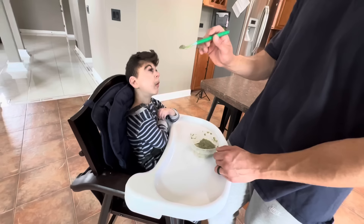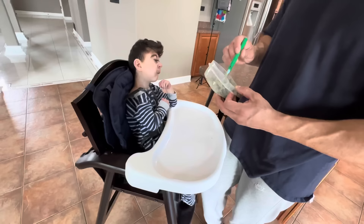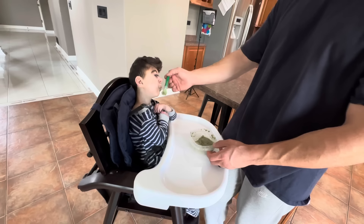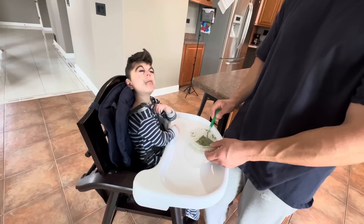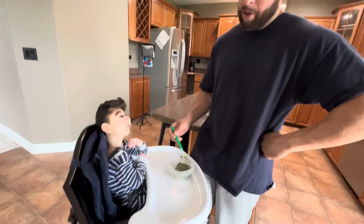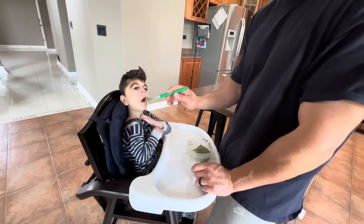Comment below what cereal you guys think you want him to try next! I was telling Geo how crazy expensive cereal is — I went to Jewel and it was like six dollars for a box of cereal! We used to buy boxes of cereal for like a dollar, two dollars. My favorite cereal was Golden Grahams for sure, or Fruity Pebbles. How about you? Cocoa Puffs and Cinnamon Toast Crunch. We should do Cinnamon Toast Crunch. Captain Crunch too, but that always cut up the roof of your mouth — like eating little razor blades!